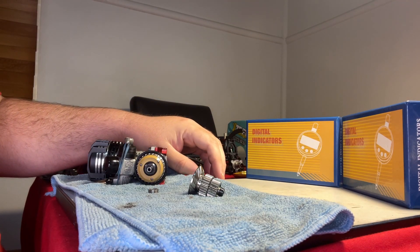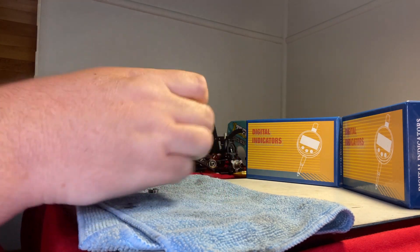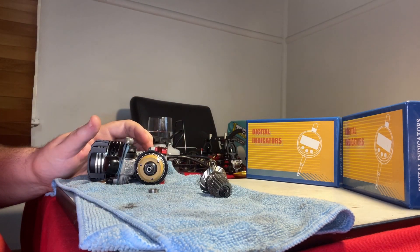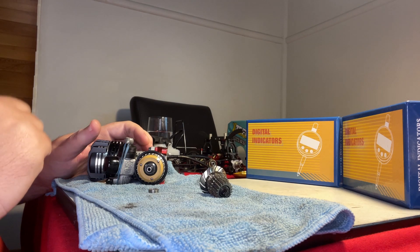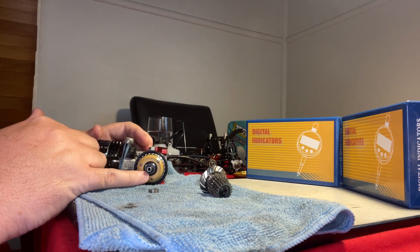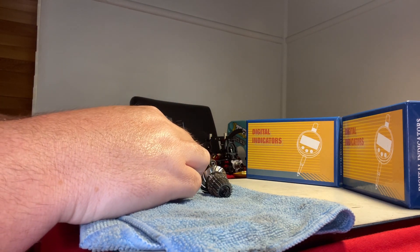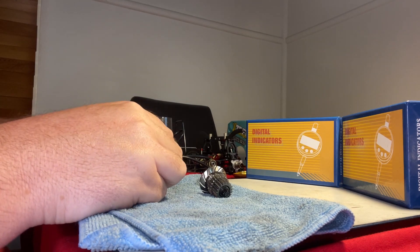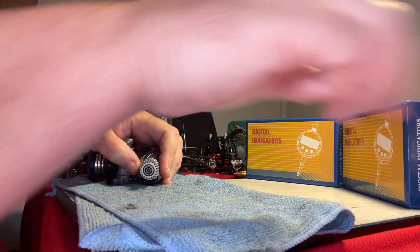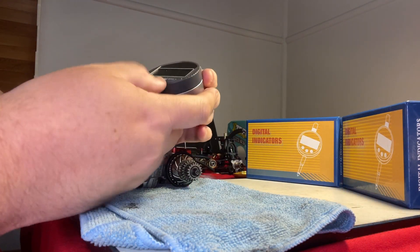Now let's get into measuring the clutch gap, which is the distance that the clutch pad travels to engage on the back of the clutch bell itself. The way I do this is a little different to how most manuals for nitro on-road cars show you — I use shims behind the big bearing. The first step is to add a shim to get a starting point. Add the shim, put the bearing in, and put the clutch bell on.